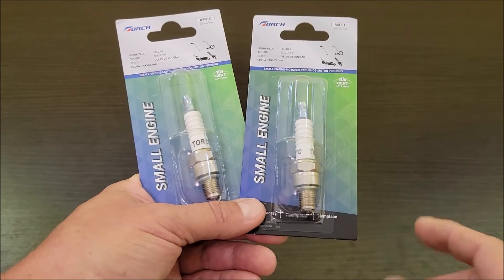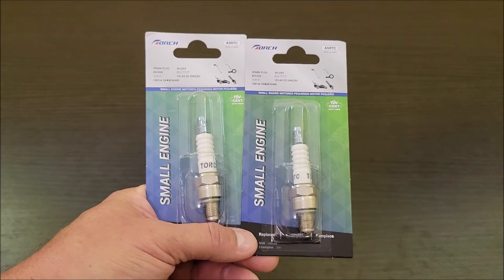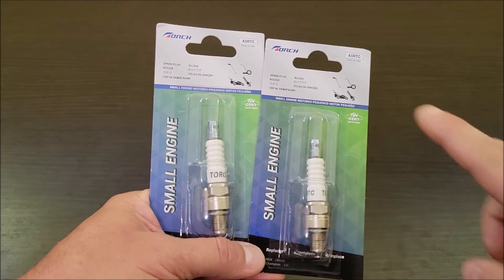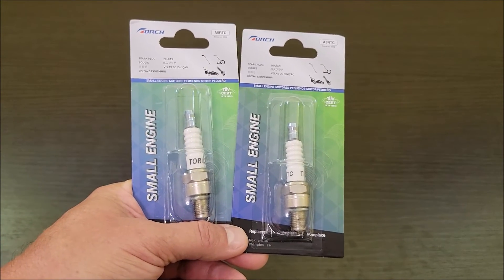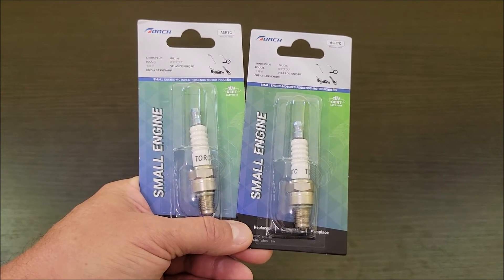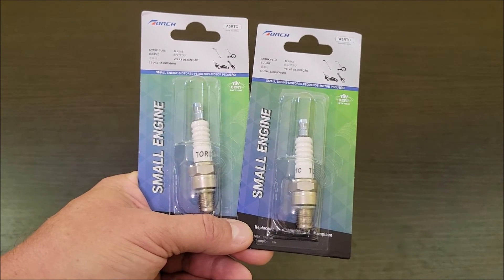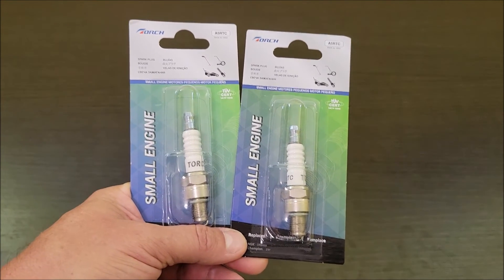You always want to have some extras. These spark plugs have worked great for my smaller generator. This is what's actually in the generator, and this Torch brand is what we've used in our other generators too. They cross reference to a lot of different spark plugs that are out there, so if you want to use Torch and your manual says to use something else, you can cross reference to find out which Torch part number matches the small engine you need, even if the manual specifies a different brand.